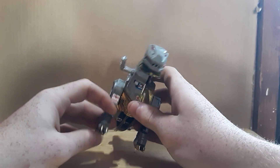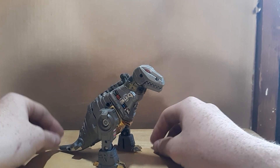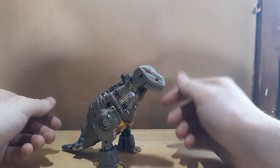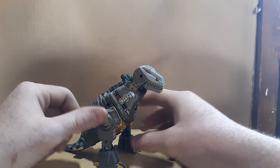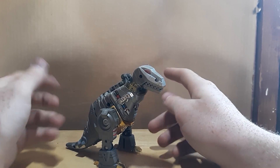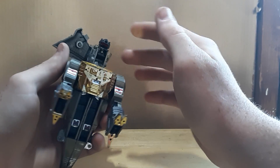Let's get into the transformation for him since we've got the other two to get along with. For what it is, it looks pretty nice even though it doesn't look like an accurate T-rex, but I like him — he's cool. None of these guys have their weapons, so let's just get into it.